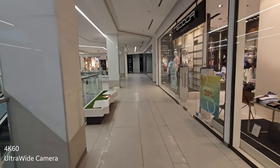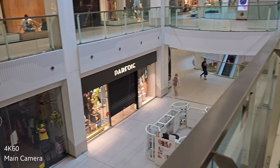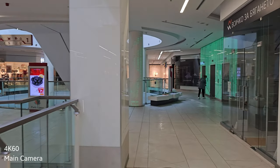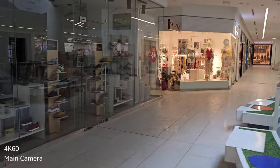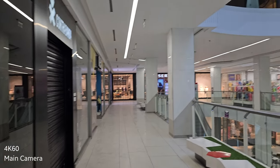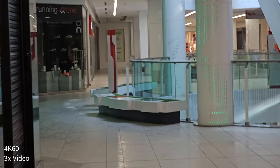This is the ultra wide on the S23 Ultra, shot on the latest AWF1 update. Now this is the main camera — 4K 60fps. Going to do a slow run, now back on the tiles. Now I'm again in this darker area, which is quite a challenging scenario. Another factor contributing to the challenge here is the presence of so many different types of artificial lighting. Now let's jump to the 3x. This is 3x footage — I am walking and going to do a slow run to test the stabilization.